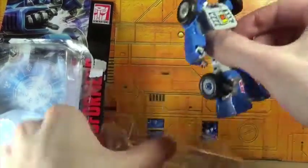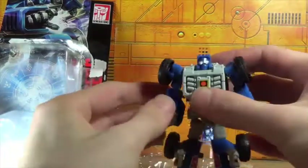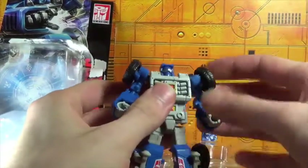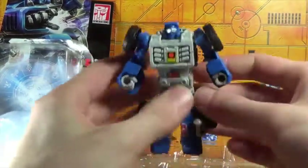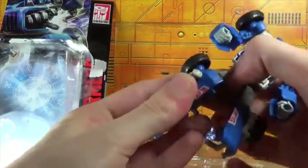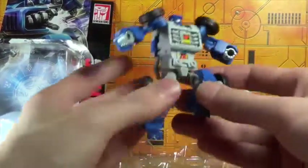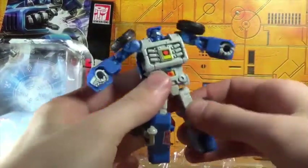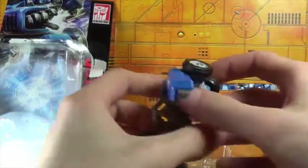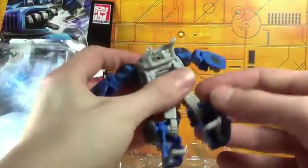Pretty cool — a little loose on the joints, but okay. You've got ball joints here, ball joints, ball joints. I love the head — that head is beautiful. A little articulation going on there, knees are tight. Very cool. Unlike the movie scout, they didn't give him weapons this time.